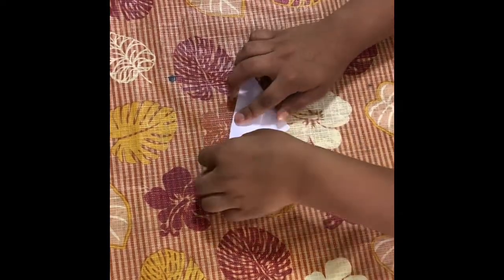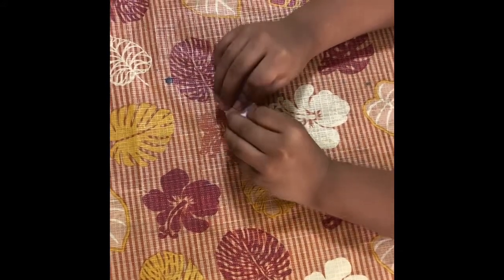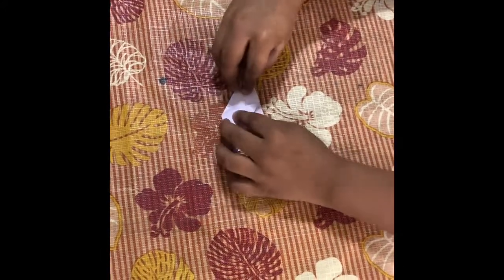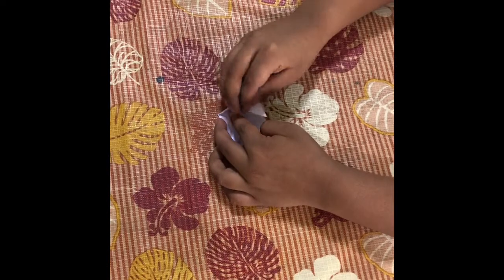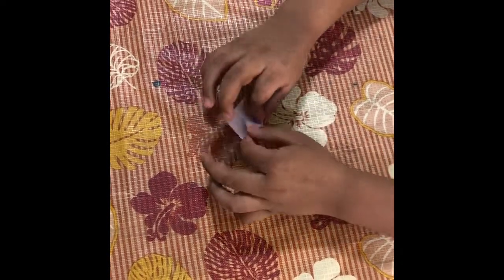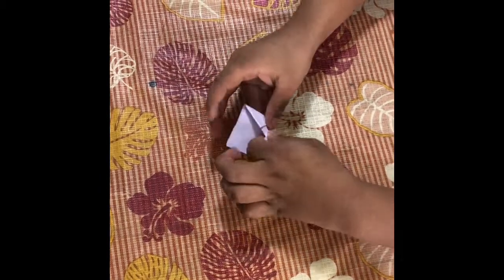Now, you have to take this flap and push it down like this. Then you have to take the other flap and push it down the same way, like the first one you did, like this.